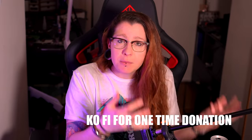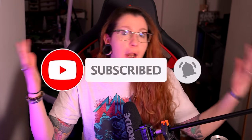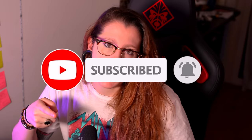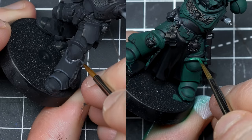Quick note before we move on — I'm trying to go full time here on YouTube because I recently lost my other job. If you like what I do and want to support it, there's Patreon, private coaching, display commissions, or even just subscribing and helping me spread the word. Now, back to the video.